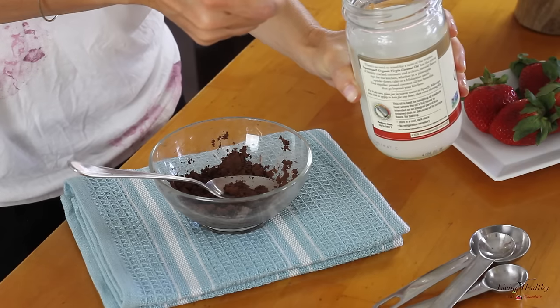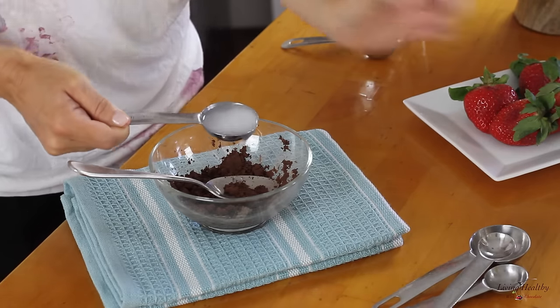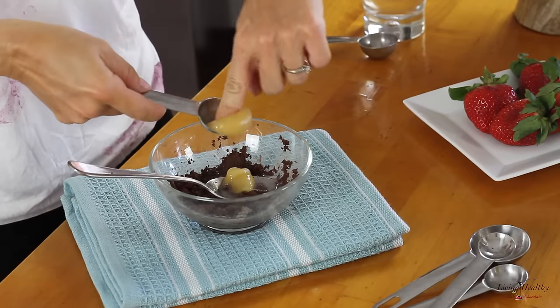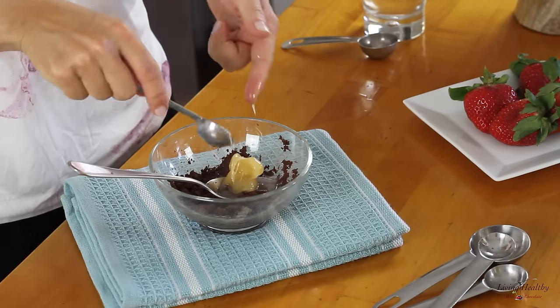Now that we have this very thick chocolate paste, we're going to add the coconut oil and the honey. In this recipe, I'm using a coconut oil that is soft — not melted or solid — and you're going to need about 14 grams. I'm posting the complete recipe with step-by-step instructions on my blog, so check it out at livinghealthywithchocolate.com. Now let's microwave this for 15 seconds.